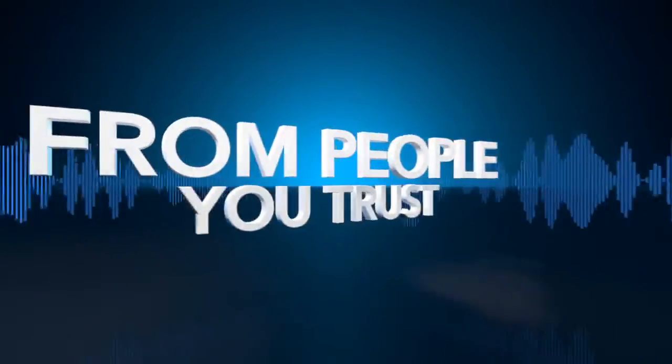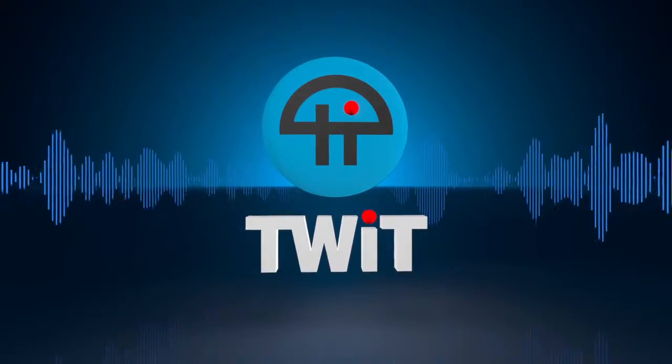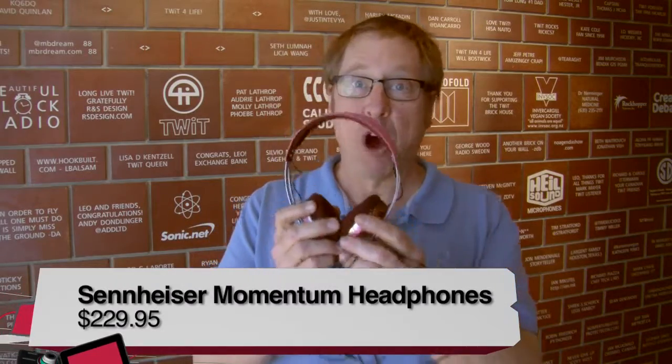Netcasts you love, from people you trust, this is TWIT. Hi, I'm John Slanina and today for Before You Buy I'm reviewing the Sennheiser Momentum on-ear headphones.